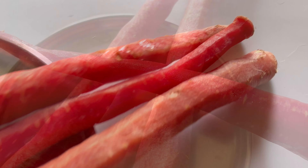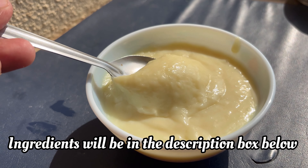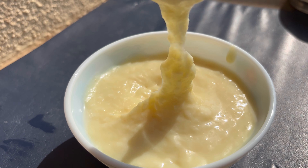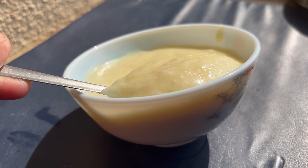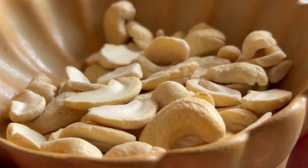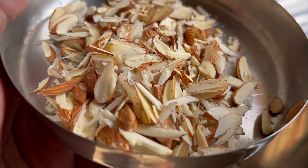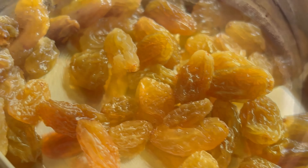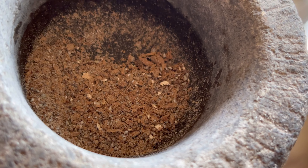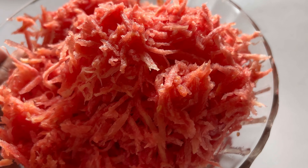To make this delicious halwa, I'm using half a kilo of carrots — the long ones because they are unseasoned. I'm using about 200 grams of condensed milk, this is homemade condensed milk. If you want the recipe, give us a comment. I'm using one cup of milk, two tablespoons of cashew nuts, two tablespoons of almonds, two tablespoons of raisins, and about three tablespoons of pure ghee and a pinch of cardamom powder.